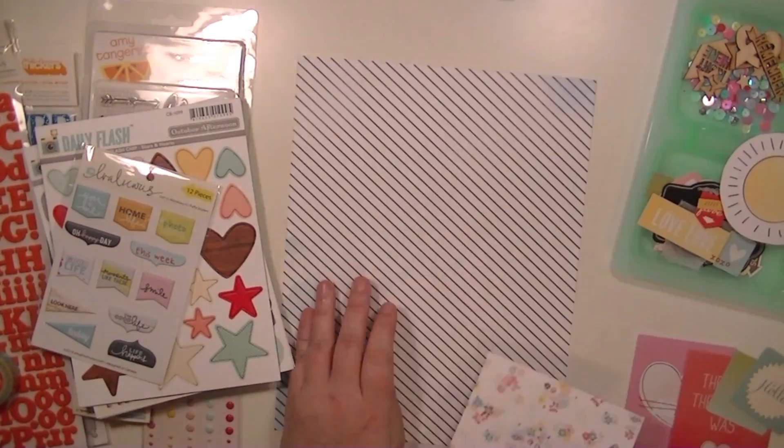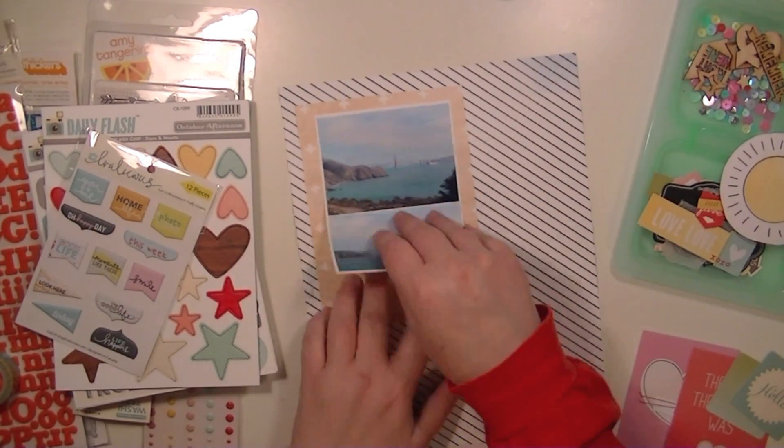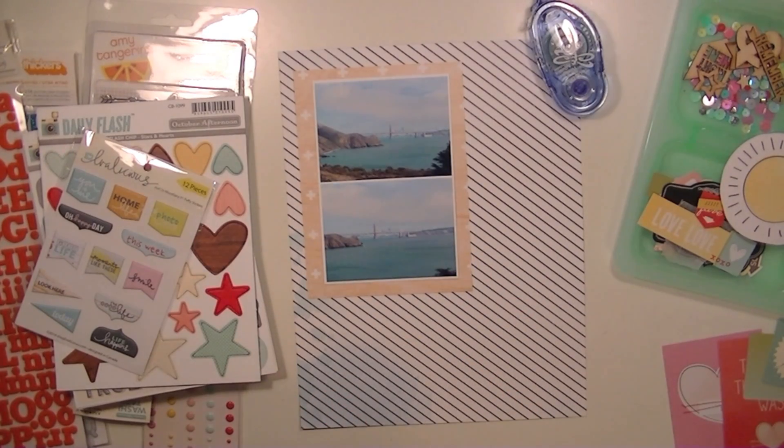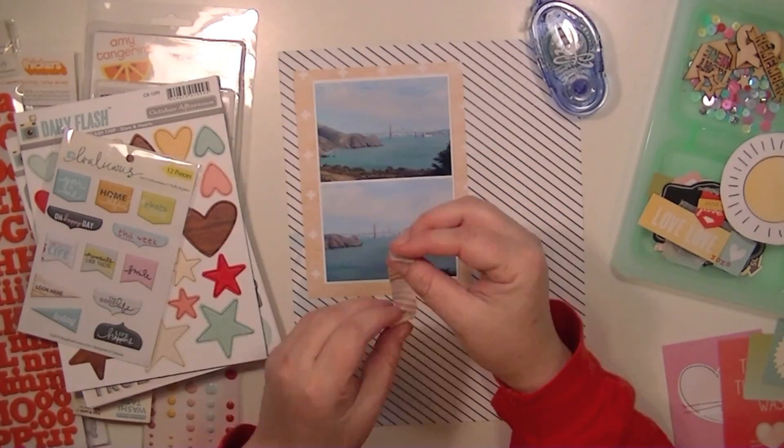I'm going to commit to putting my pictures down because I know that I want them in that upper left hand corner. And I want to put one of the journaling cards kind of offset to the bottom right hand corner.